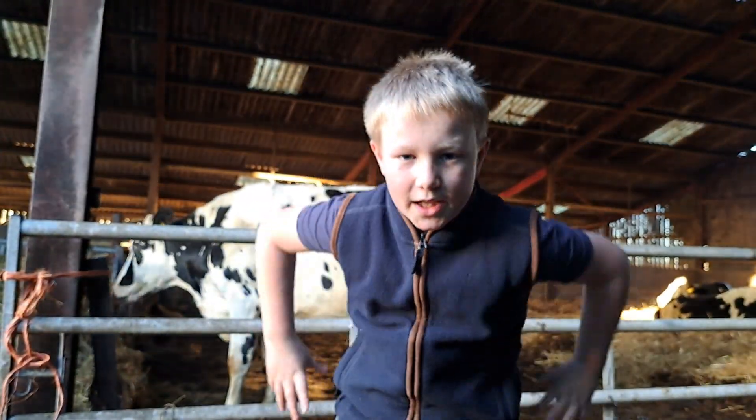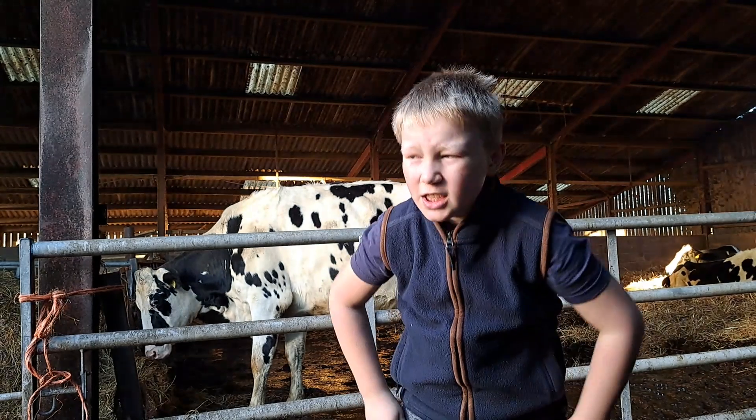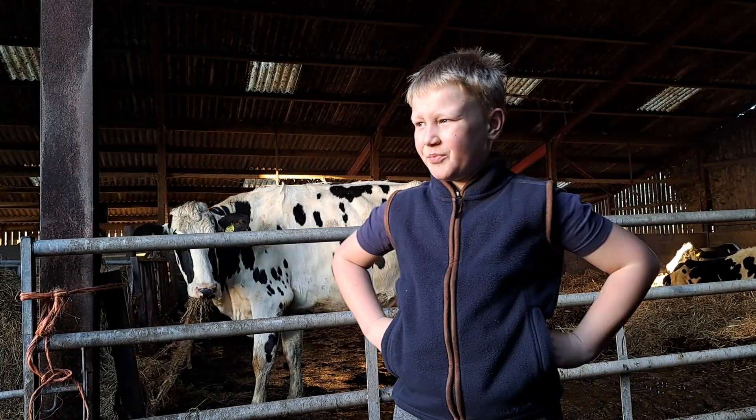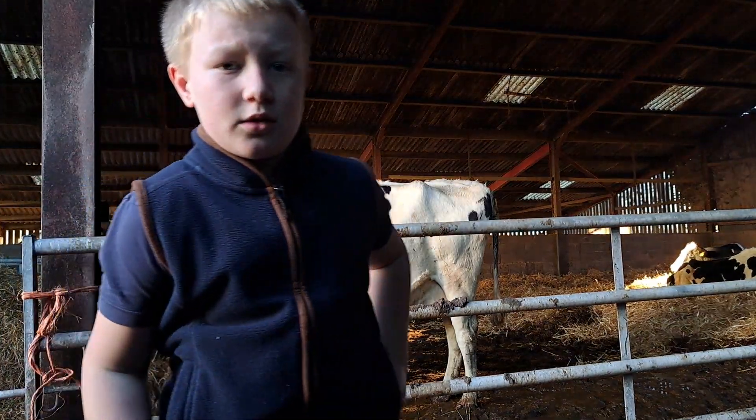I'm gonna set you up on the tripod. Hopefully you can see me - let me straighten it out. That's straight, hopefully you can roughly see me. There's not much going on really. I don't know where dad's gone - I can hear him shutting gates. We're gonna see dad and then see what's going on after.